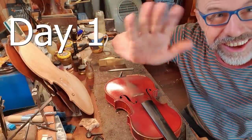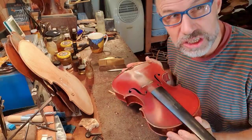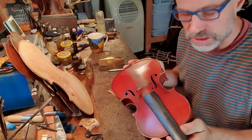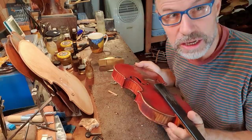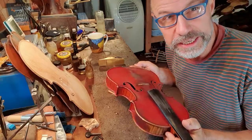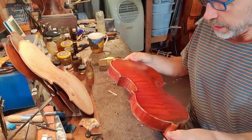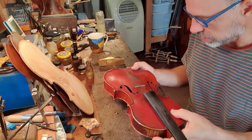I just thought you might want to watch in as I'm doing a bit of work on this beautiful old William Hill and Sons violin from London, 1890. It's really nice — it's one of their really nice varnishes.